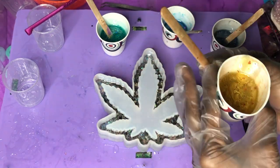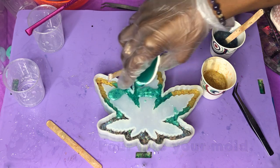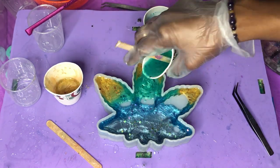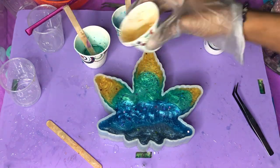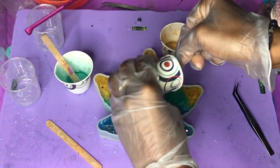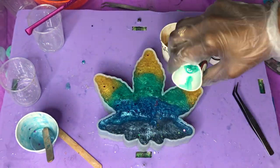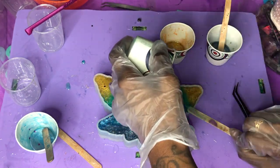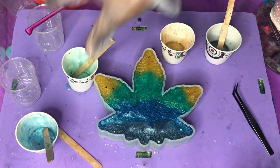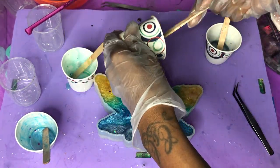After confirming everything is mixed thoroughly, start with your lightest color and pour that into the tips. Then follow with the second darkest, then the third, then the fourth. After all your colors are placed at the bottom, you can fill the mold, coming through in a pattern. As you see me doing here, I'm just alternating between the cups — I'm going to use all of this resin and pour it all into the mold, creating that transition pattern we're going for.